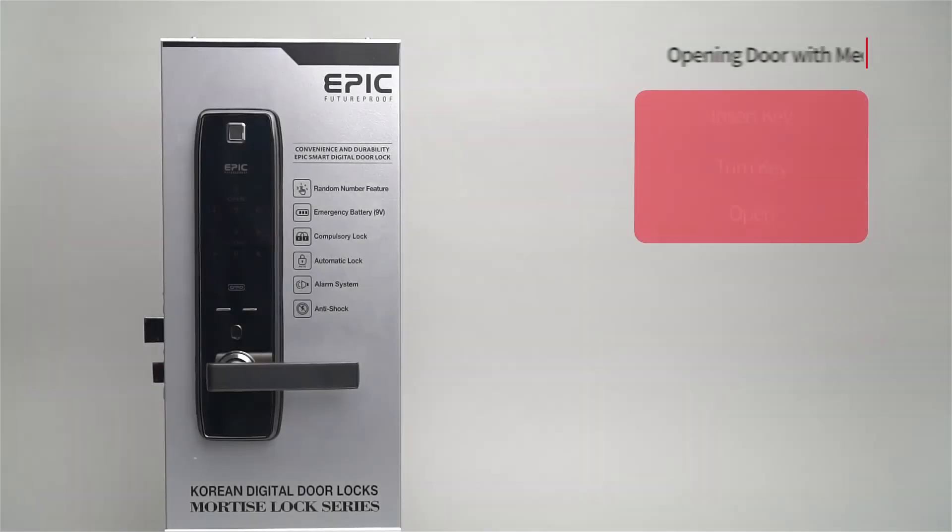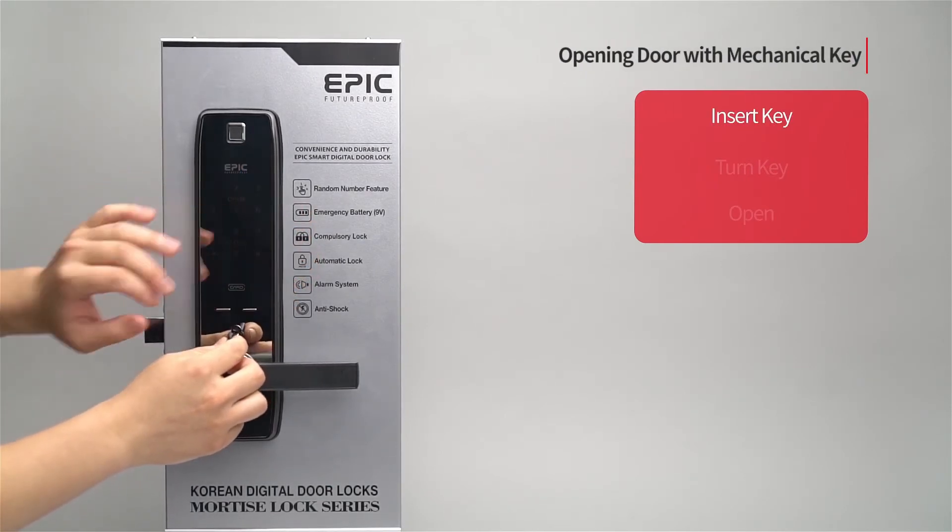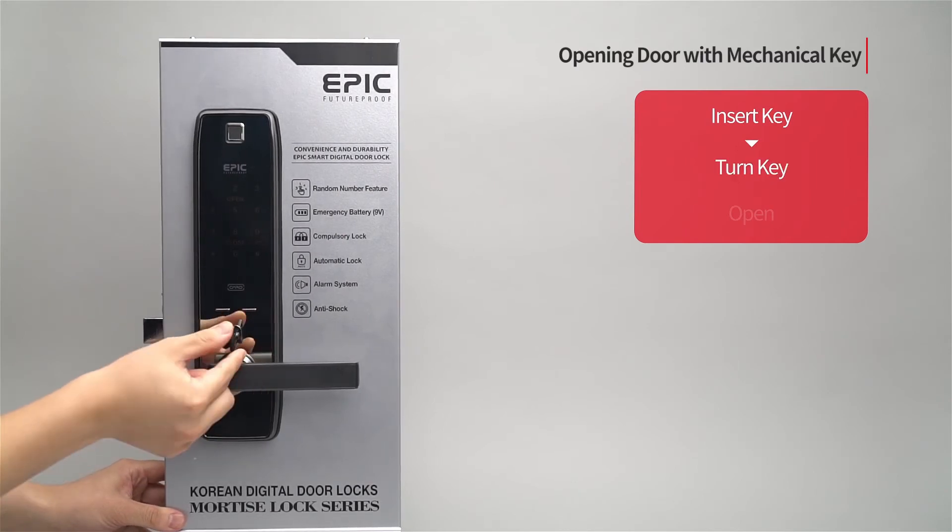Opening door with emergency key: Insert the emergency key into the keyhole, turn, and the door will open.